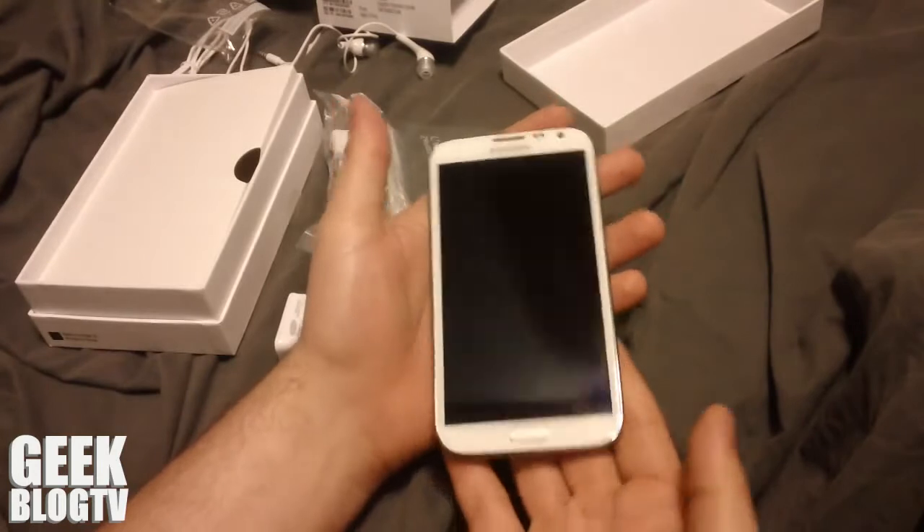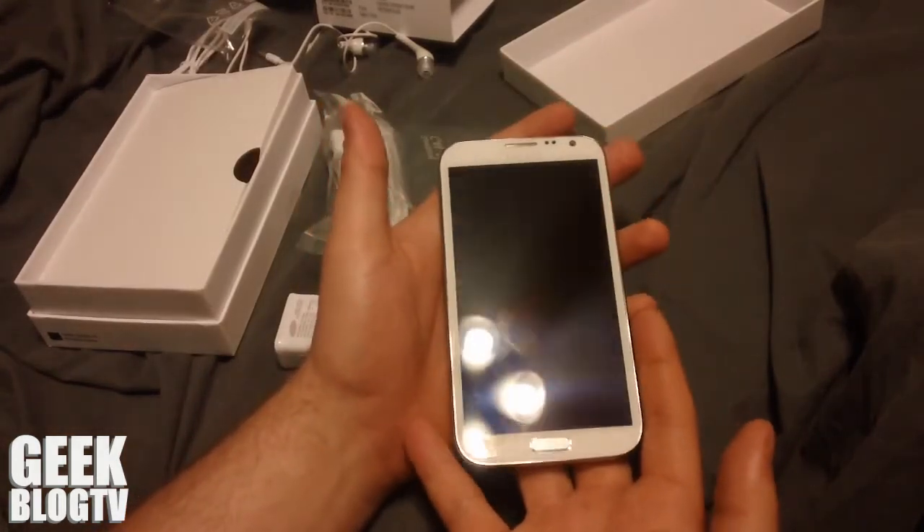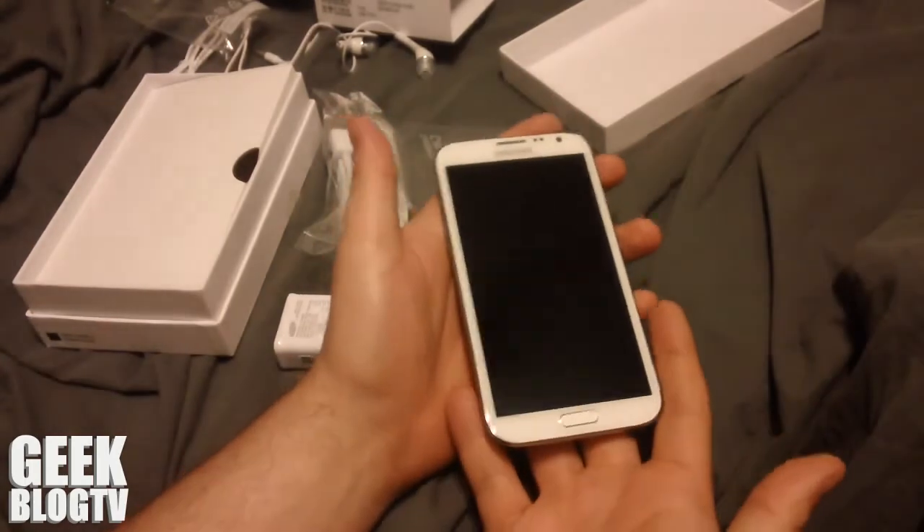If you guys enjoyed this unboxing video, be sure to share, like, and subscribe. Come and check us out at geekblog.tv. Thanks for watching.